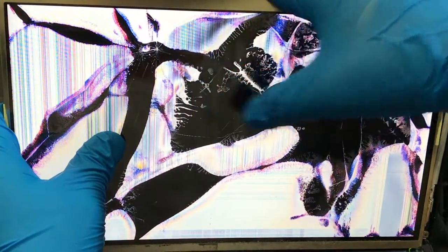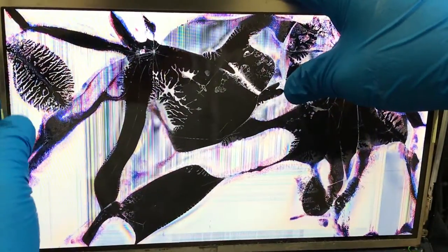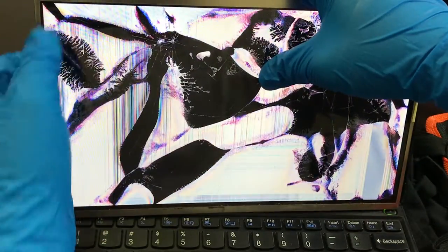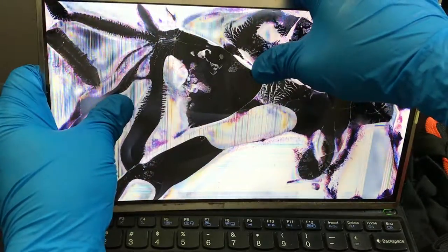That looks just like trees right there. Let me see again — oh, there's another crack right here. Oh my, it looks like a leaf. It looks just like a leaf, like a fossil actually. It looks like a fossil.